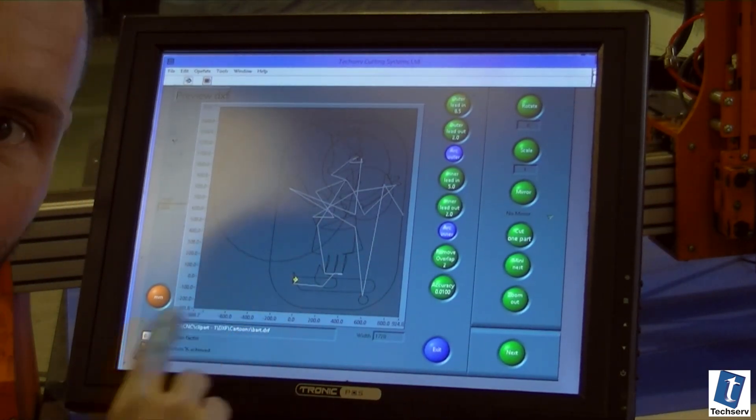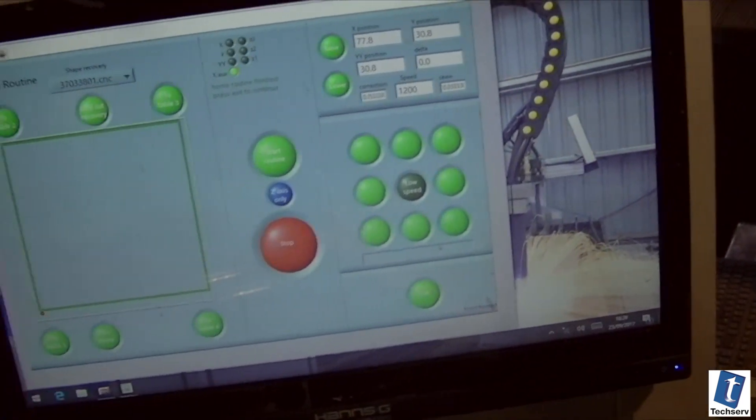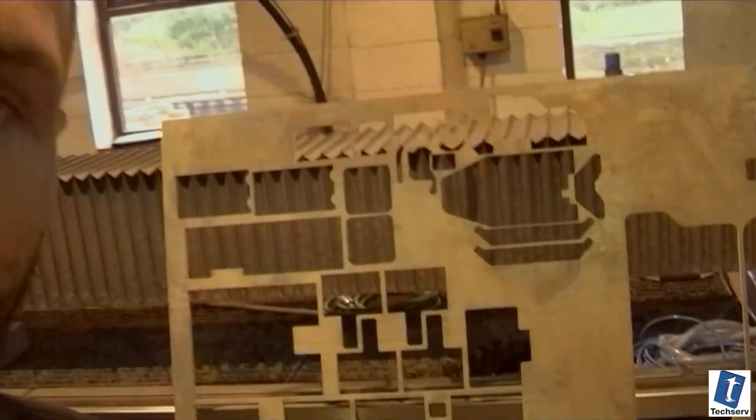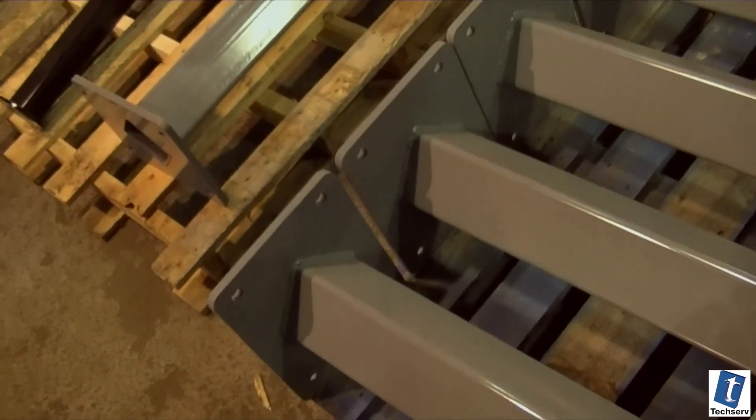There you go — Bart Simpson on the CNC. Let's have a little recap of what we've seen. Their own in-house waterjet cutting system runs on TechServe CNC produced software. TechServe CNC cutting software combined with a waterjet cutting machine produced here in-house gives us incredibly accurate, precision-cut parts. And we do that making the most of the material that we buy in, even down to the fabrication — all produced here in-house at TechServe.